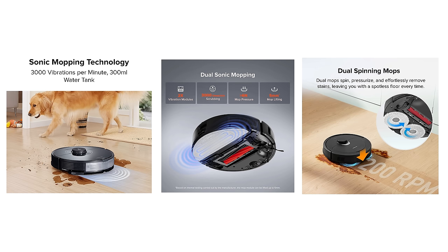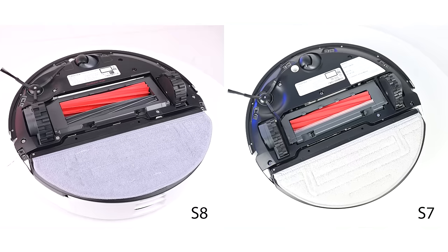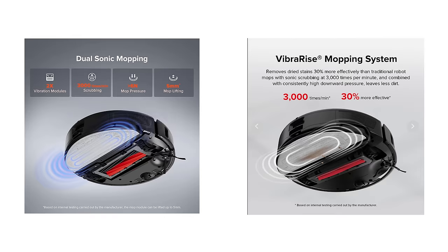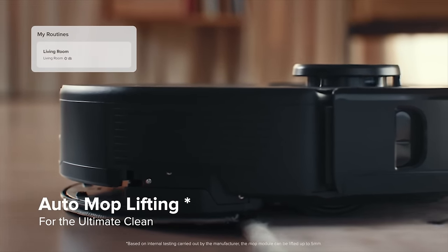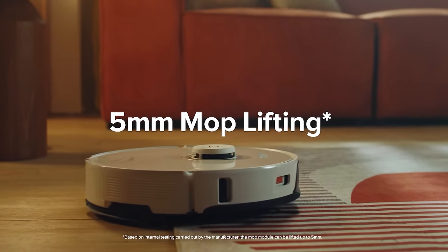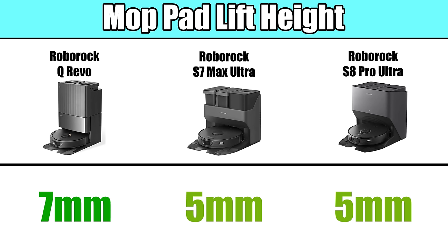All three have really advanced mopping functionality, but they all mop in slightly different ways. The Q-Revo has two spinning brushes which also apply downward pressure, where the S7 Ultra and the S8 Pro Ultra use a single flat mopping pad that vibrates as it applies downward pressure — though the S8 Pro Ultra has two vibration points on the pad where the S7 only has one. All three also have a feature where the mop pads automatically raise up when the robot senses carpet. One difference is that the Q-Revo's pads lift up slightly higher — seven millimeters versus five millimeters.